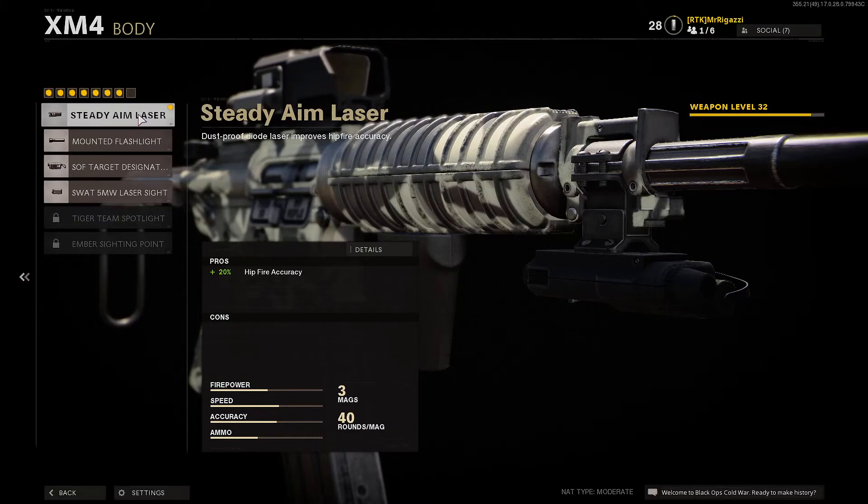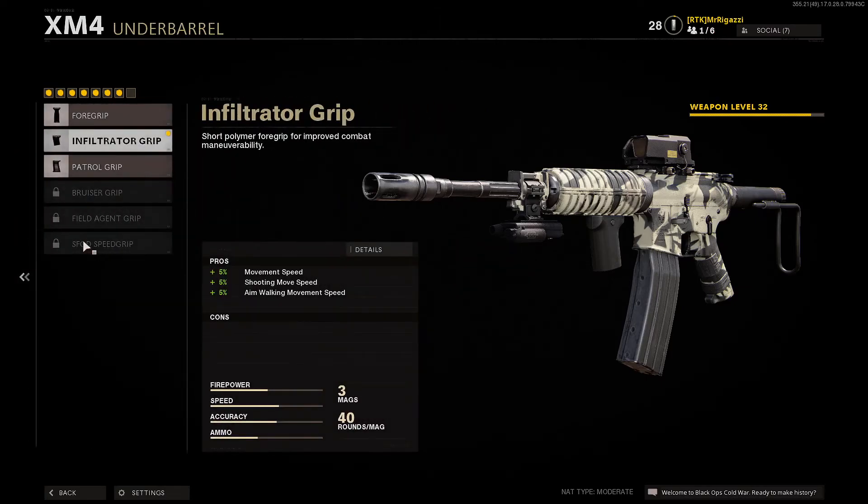Steady aim laser for your hip fires. Here's another tip: if you're playing on whatever platform, hit your aim down sight button and your fire button at the same time so you're not doing two different functions spaced out — it's going to take you more time. If you're playing on mouse and keyboard, left click and right click at the same exact time. That'll cancel out a lot of time for you.